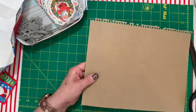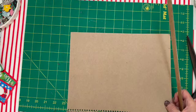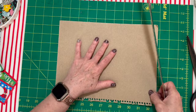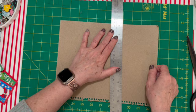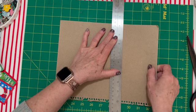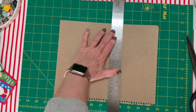Now take your cardboard, line it up, and make sure it's straight. Then take your craft knife — be very careful with these. They are super dangerous. Always, always close them up when you put them down.